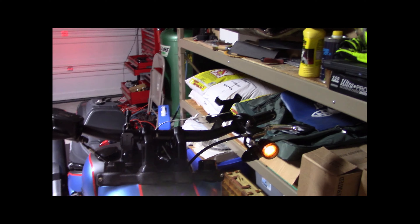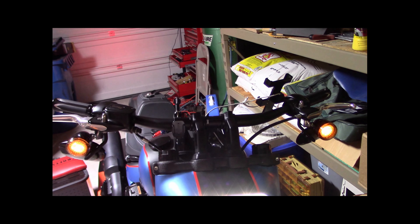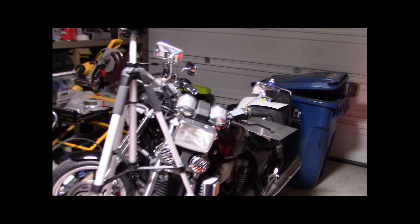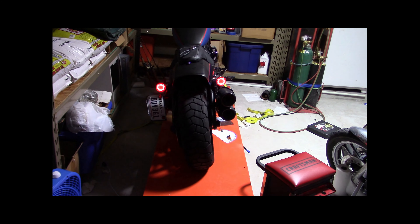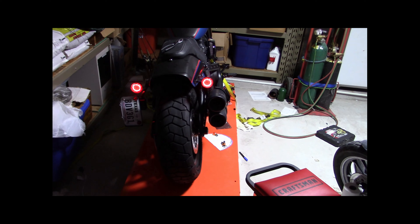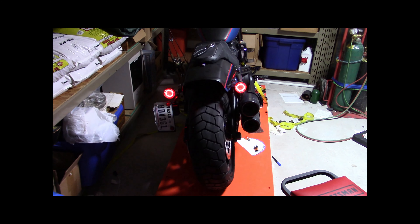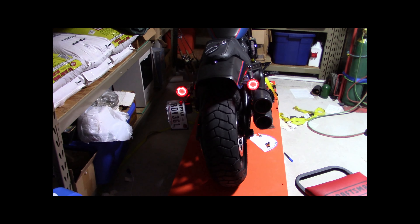I'll turn this off, get these changed out, and we'll look at them. This is what the new ones look like. I see no problem with them — they look great, glad I bought them. I think it was like $33 on Amazon, I'll put a link in the description. Tell me what you think.